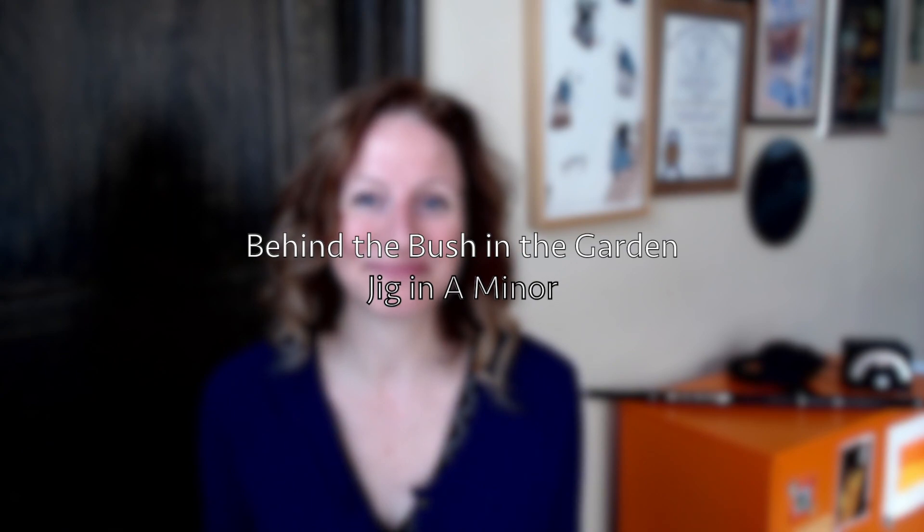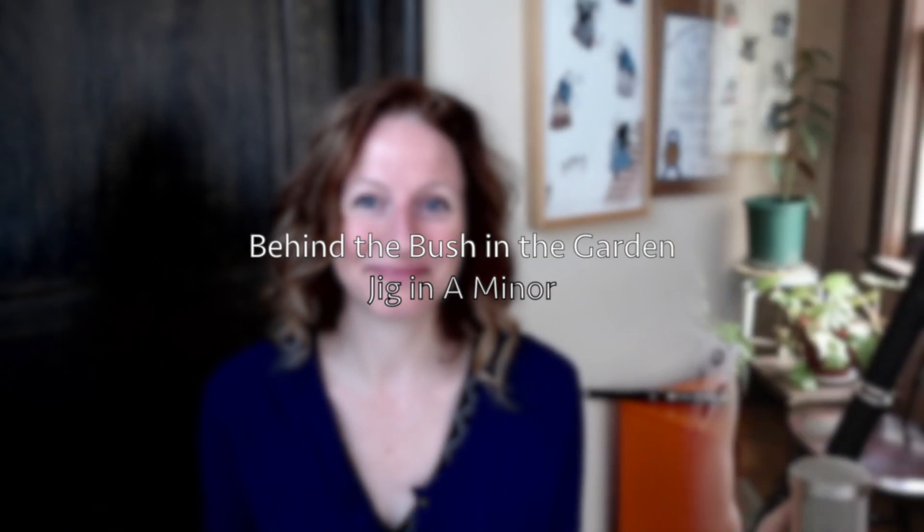Hi folks, it's Shannon Heaton, and this is the 2021 edition of Tune of the Month — the series in which I take a different tune each month and break it down phrase by phrase so you can get it in your ear and in your heart before you try it on your instruments. For each tune I present, the following month I'll give you something that can go along with it for context. Let's get to work with this month's tune.